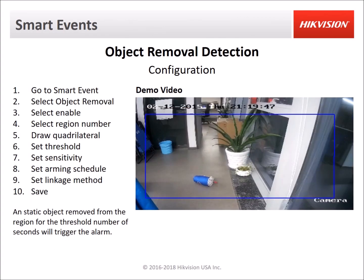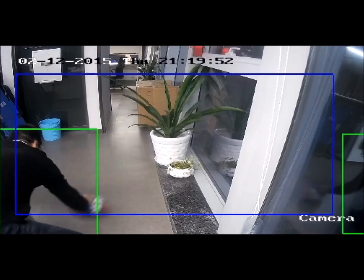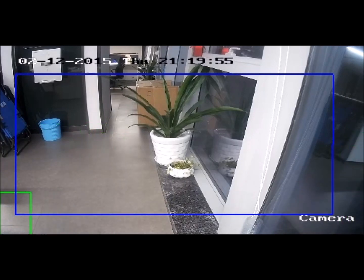Next we have object removal detection. If there is a static object in the scene and it gets taken away, the camera will detect that something is missing and after the threshold number of seconds it will trigger that event.